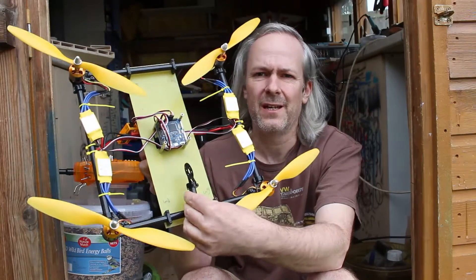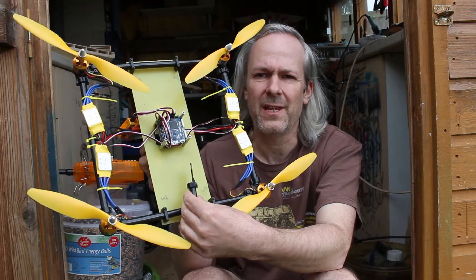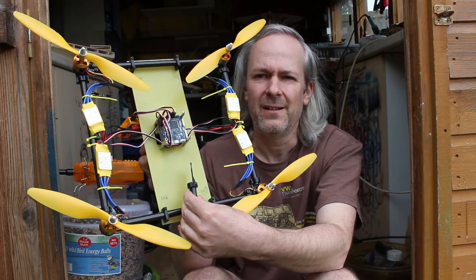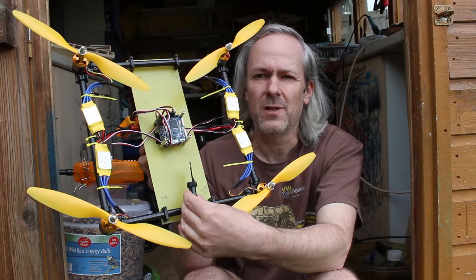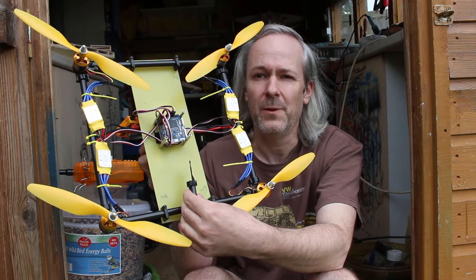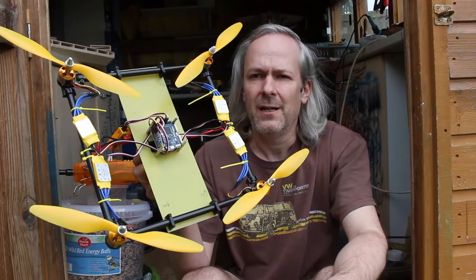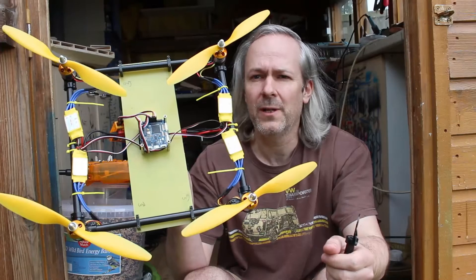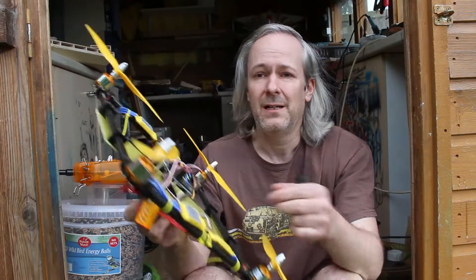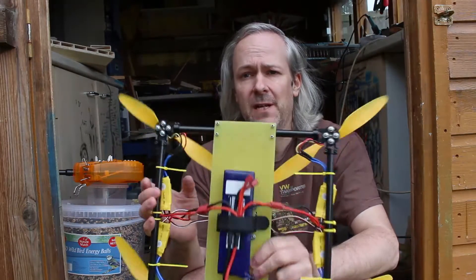The only reason I did that is when I ordered these mounts — as you can see there — they arrived very thin. And I figured that on the first crash that was going to break. So I decided to double them up on each corner and put carbon fiber tubes all the way around. Anyway, that's as simple as it gets. There's an all-in-one Pro board, and they're simple A22-12 motors with 10-inch propellers.